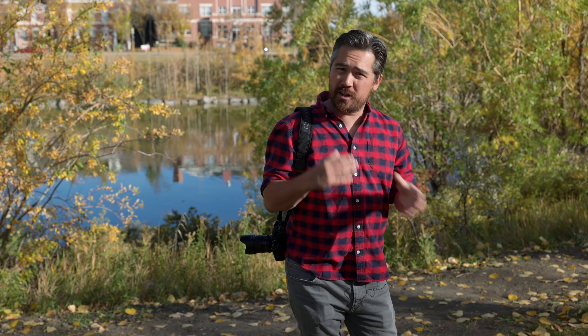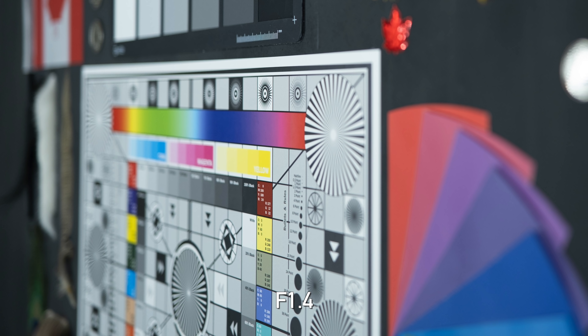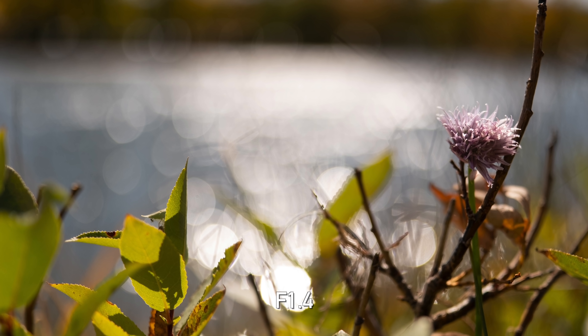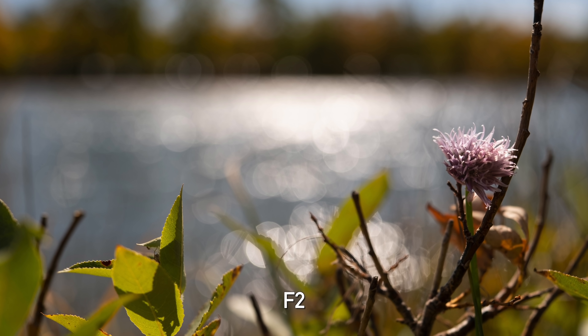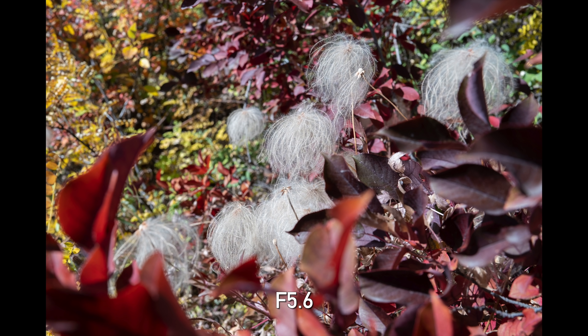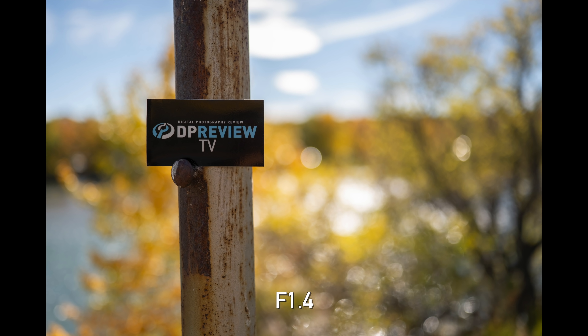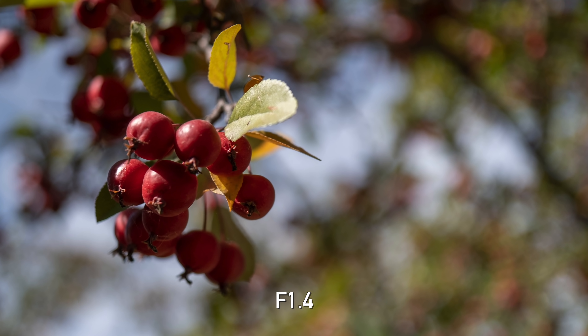I tested for LoCA — longitudinal chromatic aberration — looking for color casts in the foreground and background out-of-focus areas. I'm happy to report that the Fujifilm 23mm is very clean. When it comes to bokeh, at f/1.4 we are seeing some cat's eye in the corners, but it largely goes away almost immediately as you begin to stop down. The bokeh is nice and round, quite smooth, and I like the way this lens renders the transition from in-focus to out-of-focus. There are some onion rings in the bokeh balls themselves, but otherwise overall very smooth results.